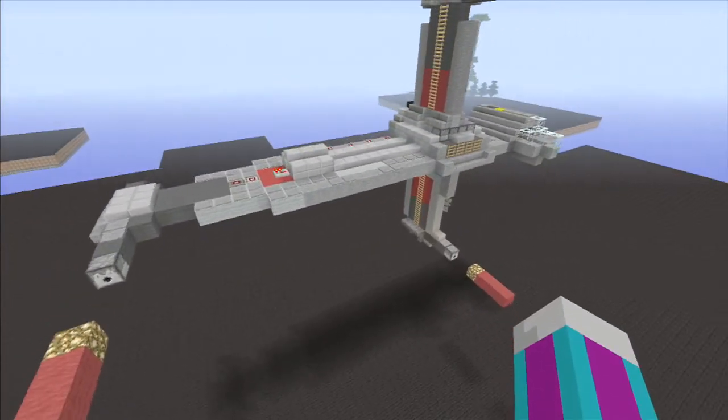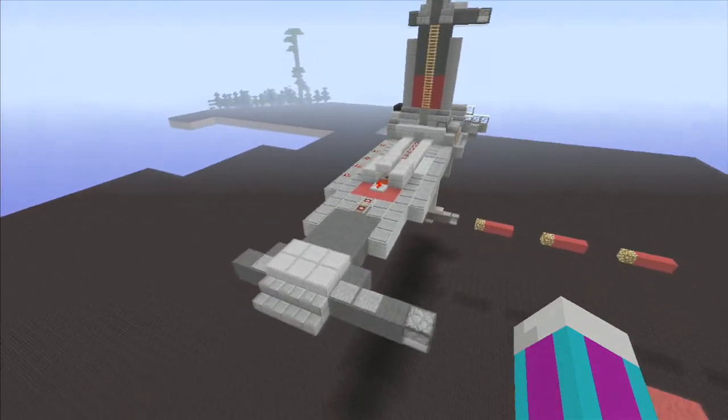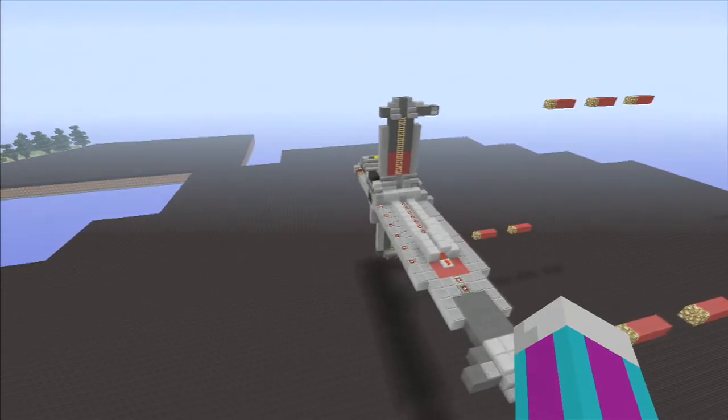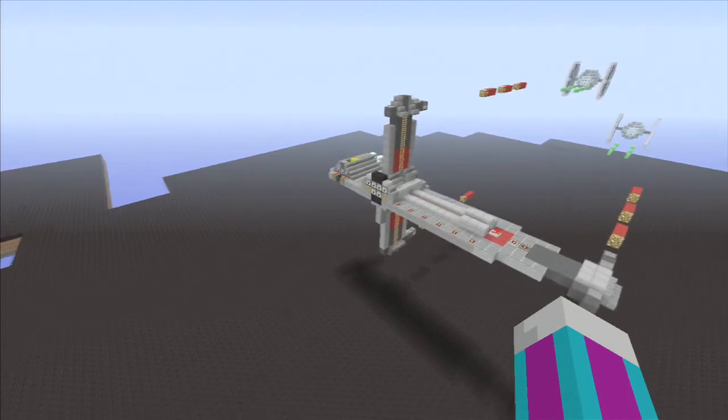It's a pretty easy build really, for something we thought would be more complicated at first, but he pretty much knocked it out pretty easily and I think it looks just like a B-Wing. Anybody that knows what they are would agree. And then you see he's in a little battle with some TIE fighters.